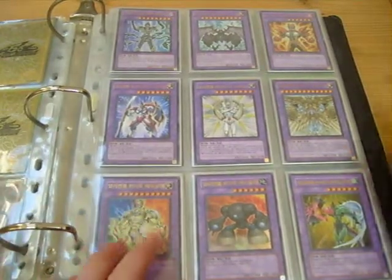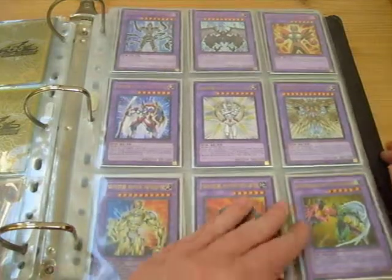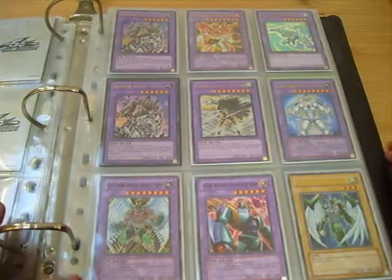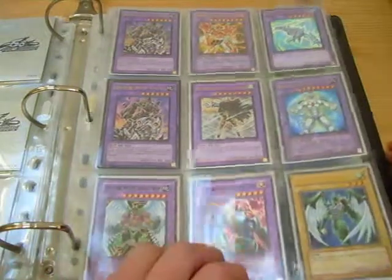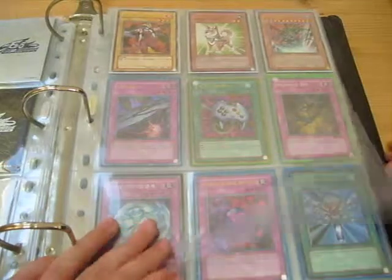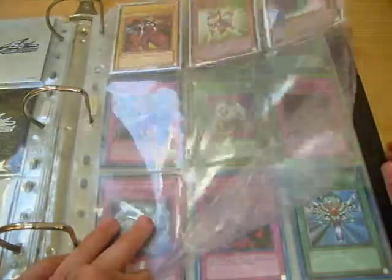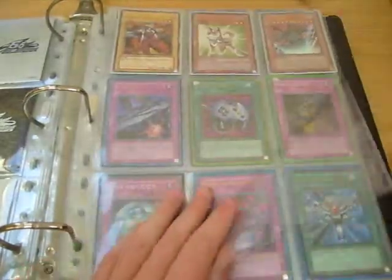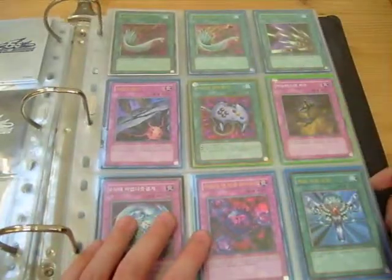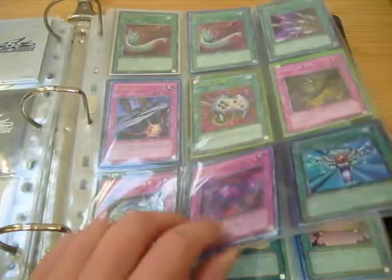Sorry about that. These are my Elemental Hero Fusions and — well, not all of them Elemental Hero, but Evil Heroes I think as well. Some Ultras there. That's from the Anniversary Pack — Gold Series 2009 I believe.